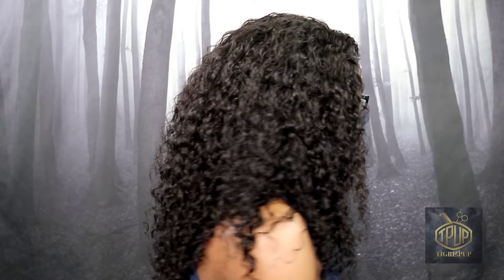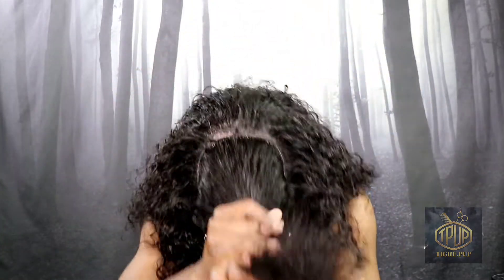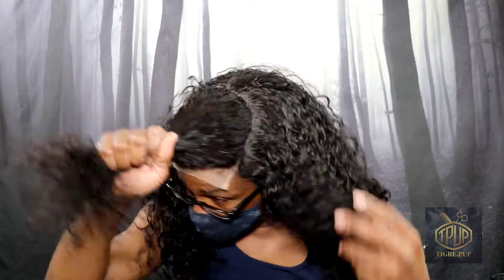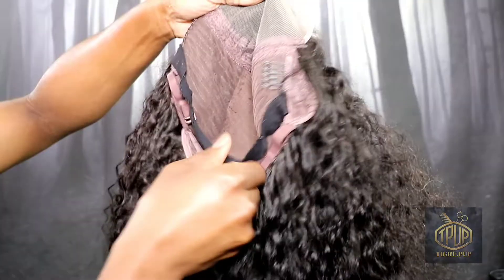Right here I'm just giving you a 360 of what the hair looks like. It's very beautiful — it's nice and full. I'm just going to show you where the cap begins and ends, sectioning off the portion where the lace is. It's looking more jerry curl to me than water wave — I'm definitely seeing a curl and not a wave.